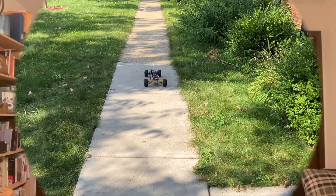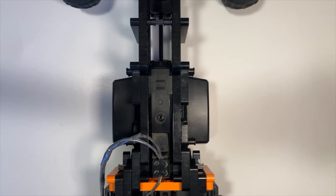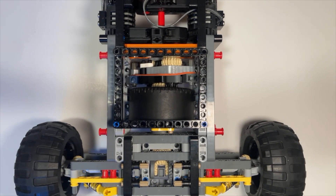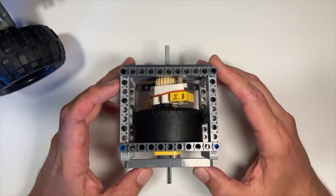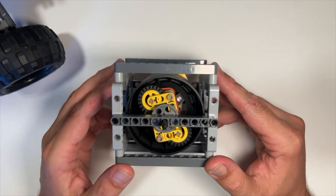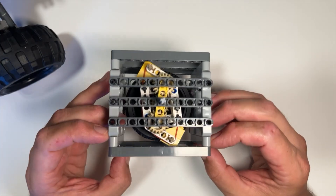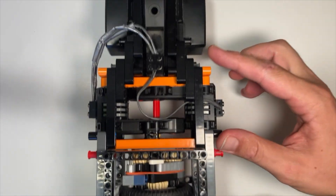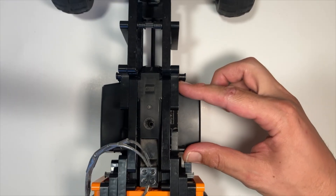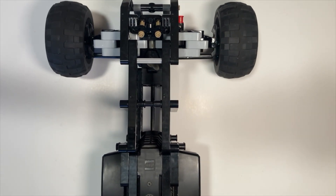Hi everyone. I'd like to give you a close-up view of what I call the Egora transmission. This is the one attached to the car and here is a copy for some internal examination. The first thing you might notice is that it is quite large — definitely too big to fit into most LEGO models. I actually built this car only for testing this transmission. As you can see, this car is essentially built out of the transmission, the motors, the control unit, and this section here is only for improving the center of gravity.